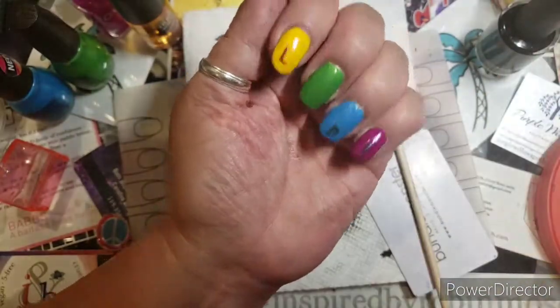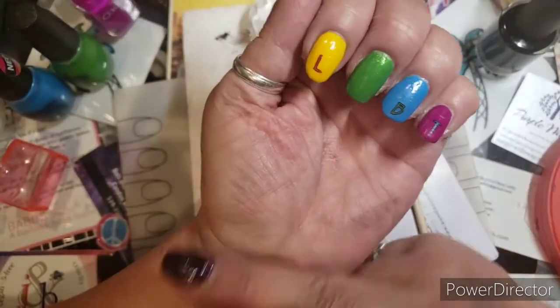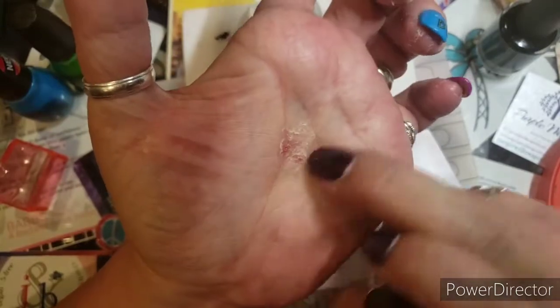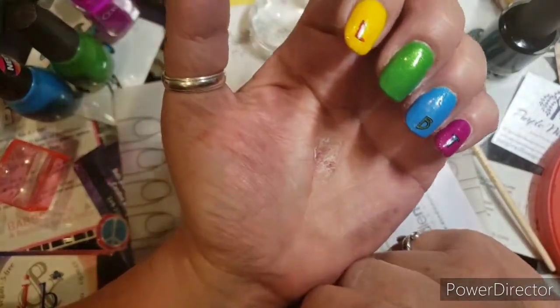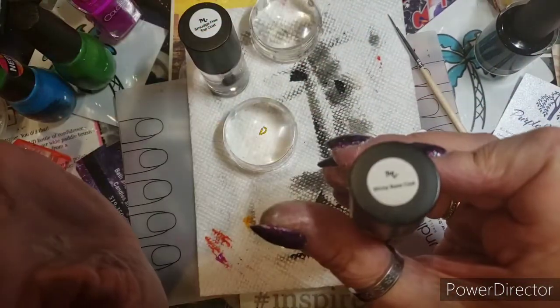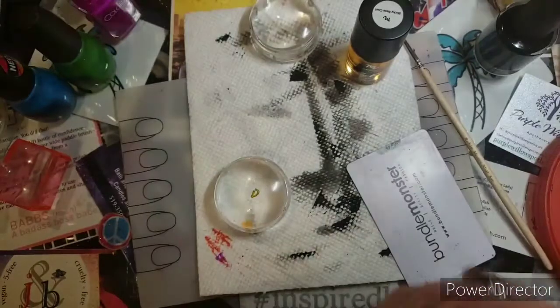So I pick up the image — usually with black or white, whichever I want to use — I color it, I put a smudge-free top coat over the letter once I pick it up, and then once that's dry I fill it in. And then once I fill it in, I put on another coat of smudge-free top coat because I don't want any of it smearing, and then I put a little itty-bitty amount of sticky base coat directly on the decal.